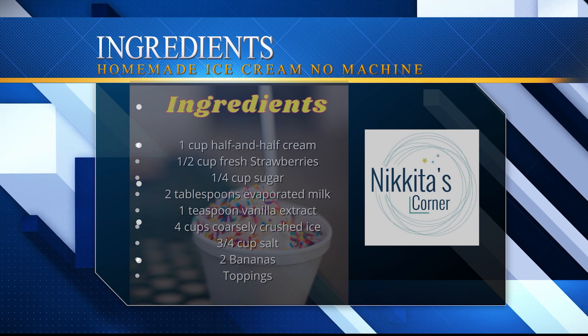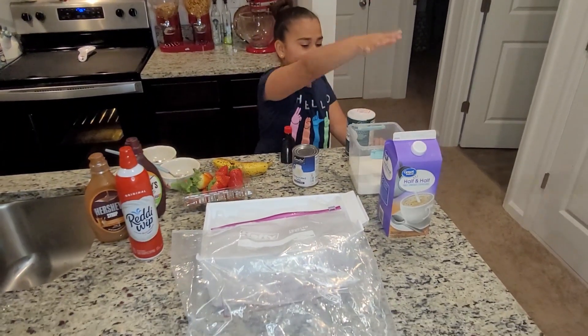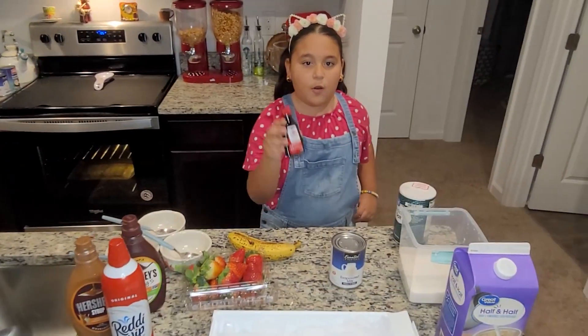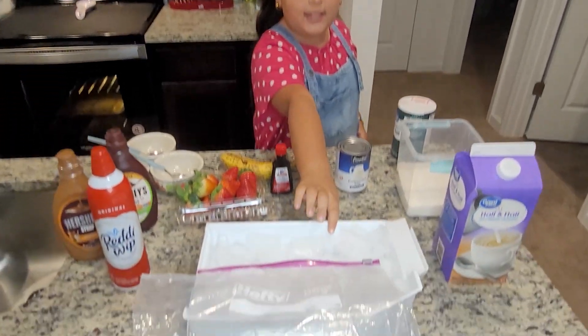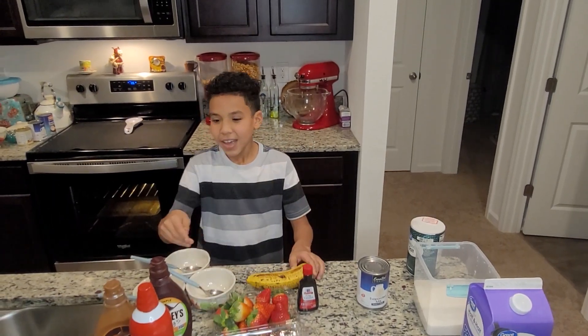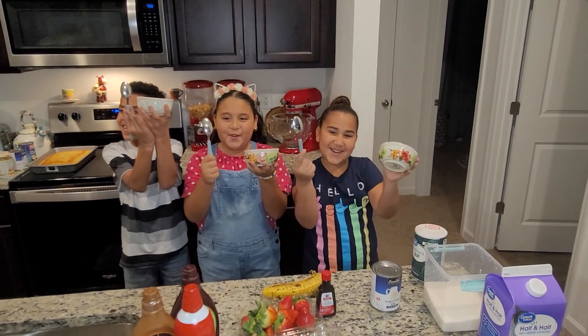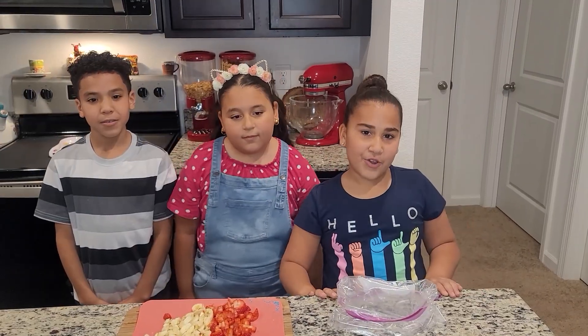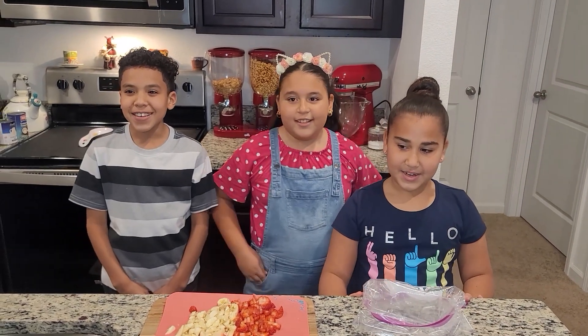Here we go! These are the ingredients we need: half and half, sugar, salt, pure vanilla, evaporated milk, and ice and ziplocs. Then strawberries, bananas, and toppings. Finally, bowls and spoons! You can use any fruit and any toppings you want. We're using strawberry and bananas.